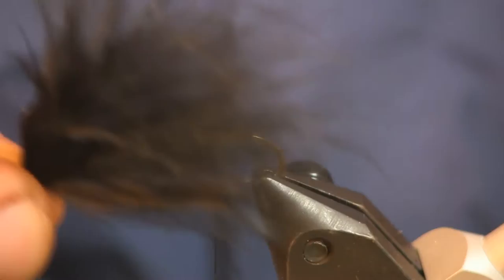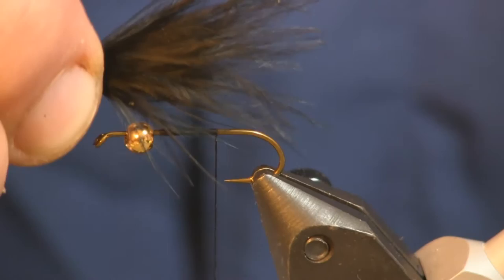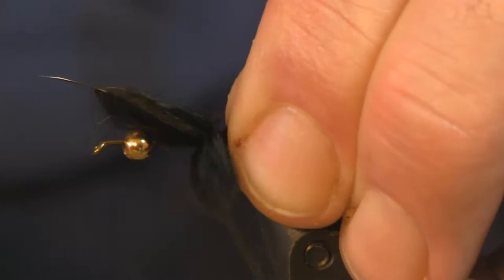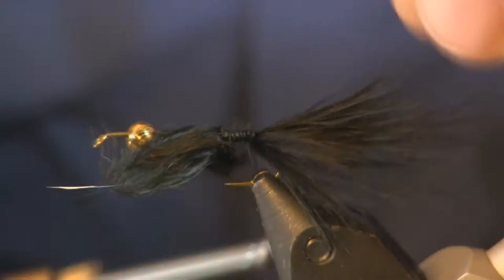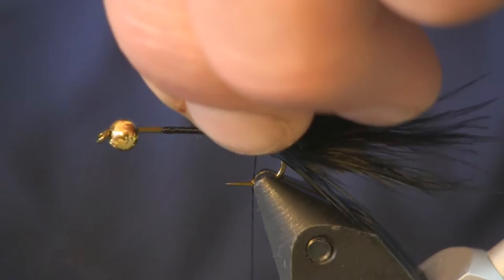First thing we're going to put on there is the tail, and all the tail is is just some simple black marabou. We're going to put that on there — no longer than the length of the fly. You can see there's close to the length of the fly; we're going to go just a little bit shorter than that, pinch it down and tie it down, then cut our marabou tags off.